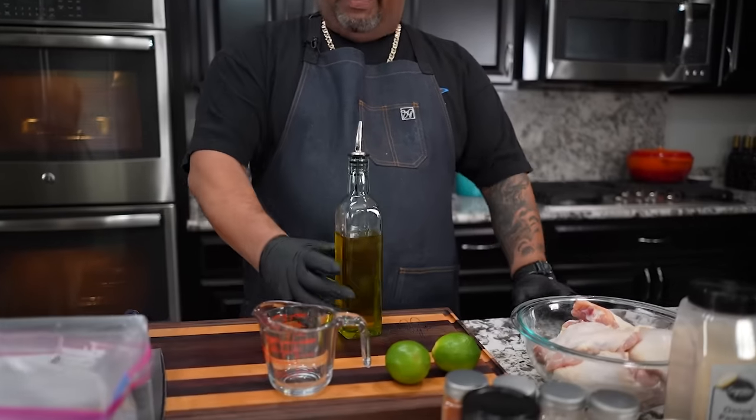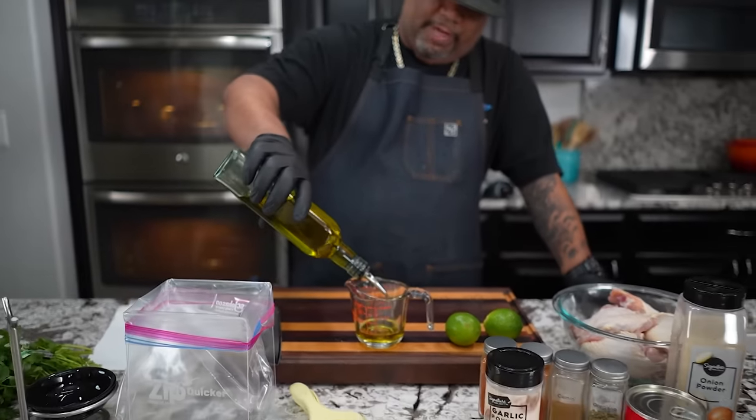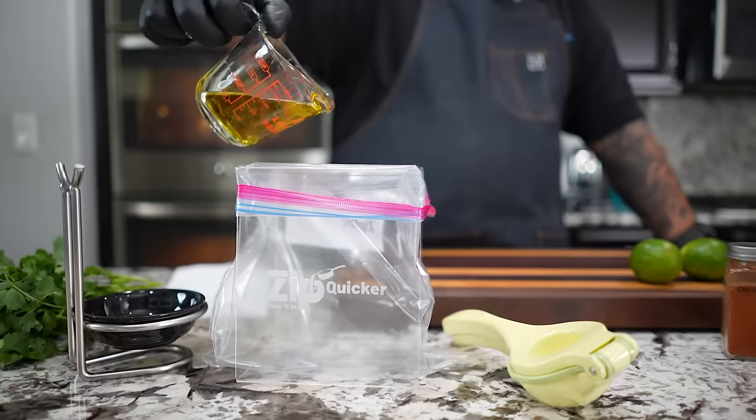So now we're getting ready to make that marinade. I like to measure this out, so we're gonna use about a third cup of this infused olive oil. You guys been following me for a minute and know that I love the Branch and Vine — this is the garlic infused. Let's go ahead and get this up to one third cup. That's good right there. Set this off and then we'll pour this in the bag.